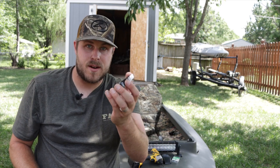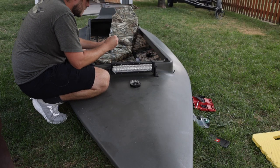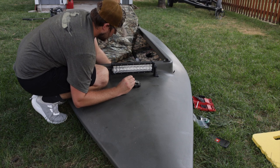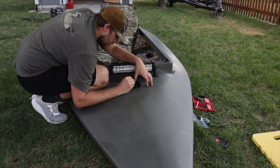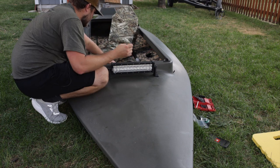Let's get this thing centered up and mount it on there. Here's a little trick I picked up — I don't have a marker that can fit in there, so what I'm going to do is just put a little bit of grease on the end of the bolt and make a dot to mark exactly where I need to drill.